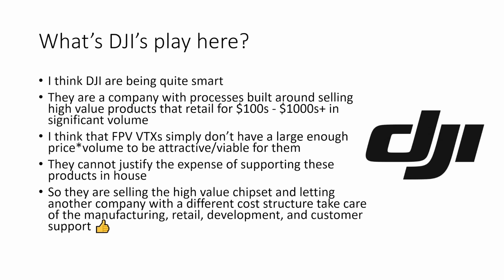And what's DJI's play? I think DJI are actually being quite smart here. They are a company with processes and procedures built around selling high-value products that retail for hundreds or thousands of dollars in significant volume, and that's how their business is structured internally. I think that FPV VTXs and FPV products in general simply don't have a large enough price-times-volume — so total revenue capacity — to be attractive or viable for them. DJI can't justify the expense of supporting FPV products in-house because they don't sell sufficient volume and the margin isn't there to justify their internal support costs.